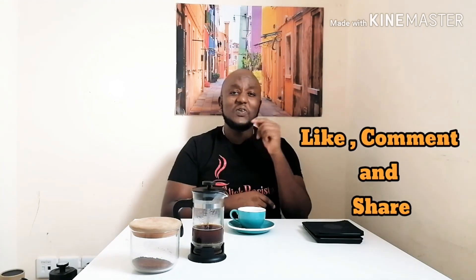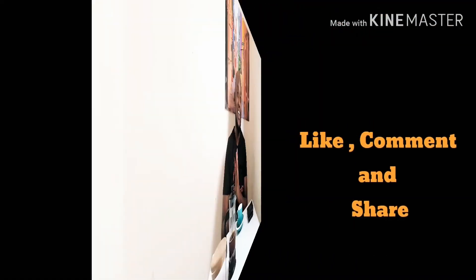So thank you guys for watching. I'm looking forward to seeing you next week with another fresh video. Please subscribe, share, like, comment — just anything. See you guys.